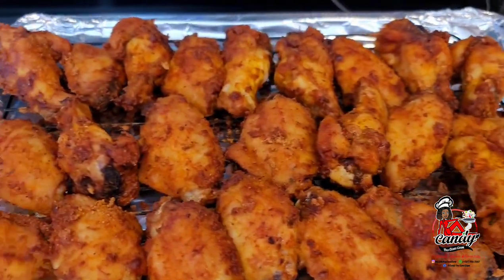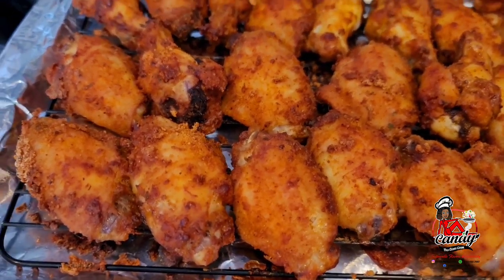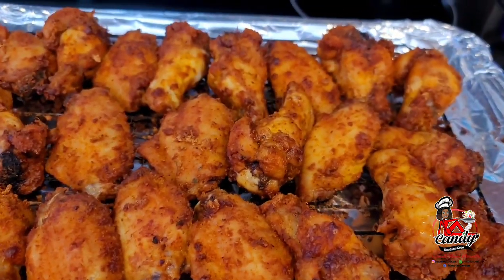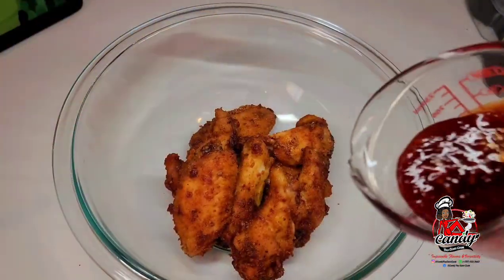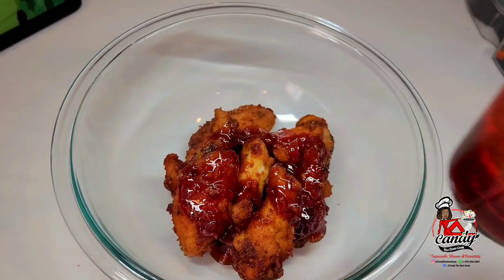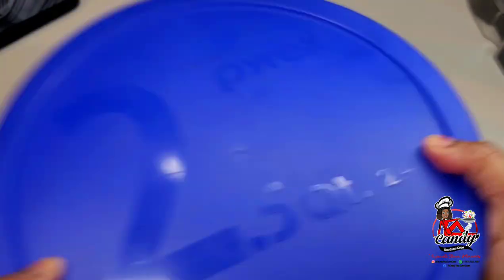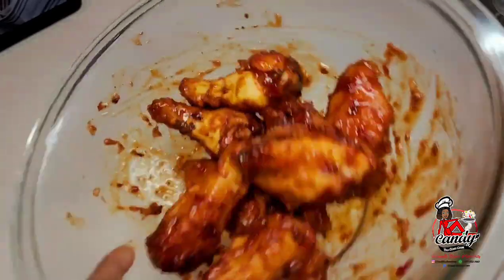After about 60 minutes total, our wings are now done. They are nice and crispy and they are ready to be dredged in that sauce. Now what you'll do is just drizzle your sauce over the wings, then cover it and shake the wings up. It should be well coated when you're done. You can use as much or as little of this sauce as you like.